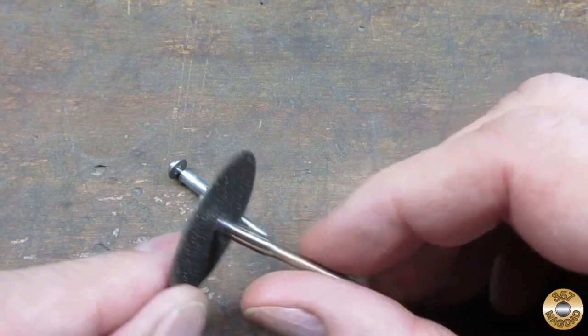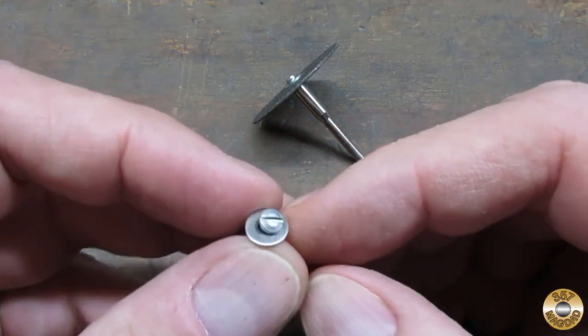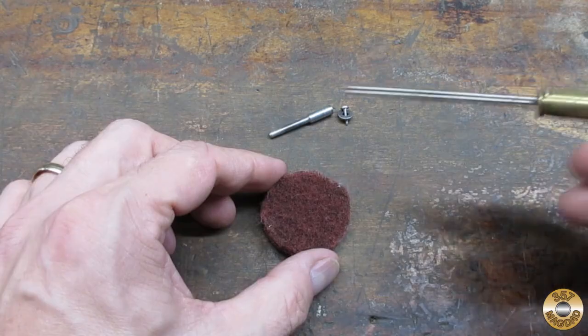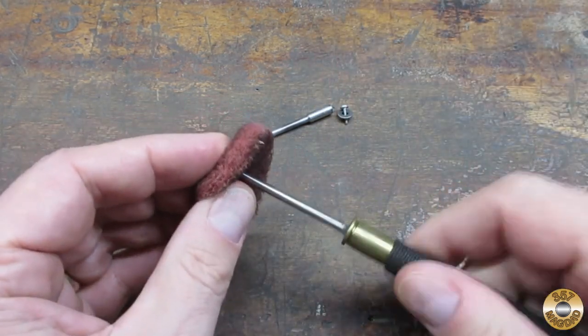I use the mandrel that comes with the cutoff wheels. If your mandrel doesn't come with a small washer, I would recommend adding one. I just eyeball the center and poke a hole — if you're off a little bit, the disc will true itself during use.